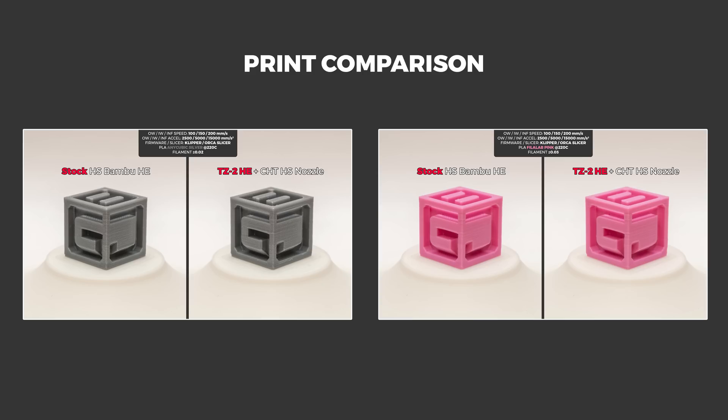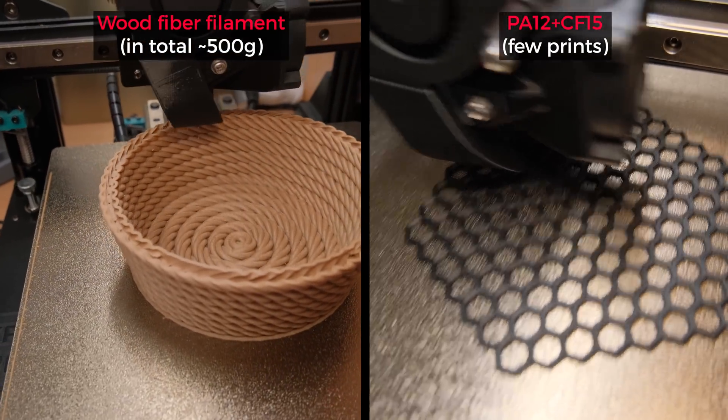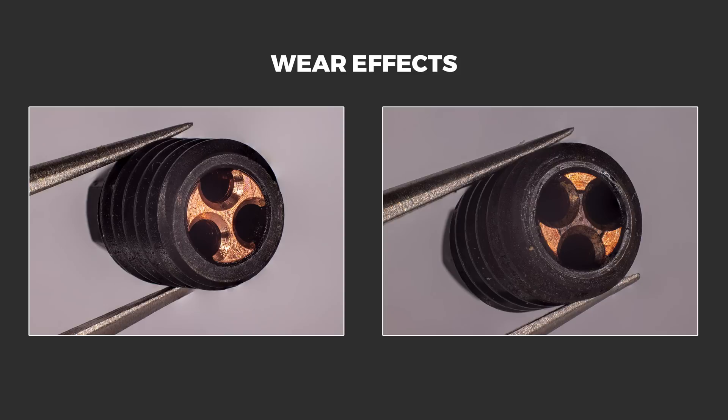Well, Aaron Flowtest made print comparisons, printed with abrasive filaments and compared the before and after nozzle wear effects to answer this question.